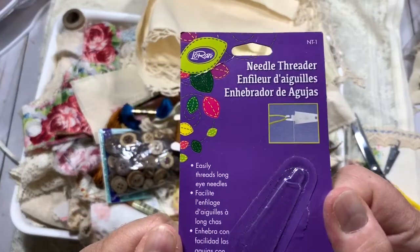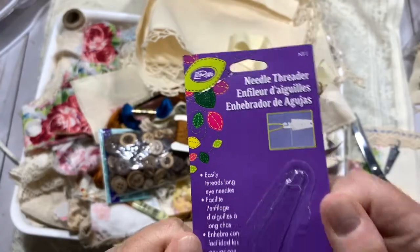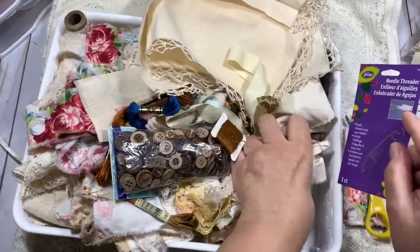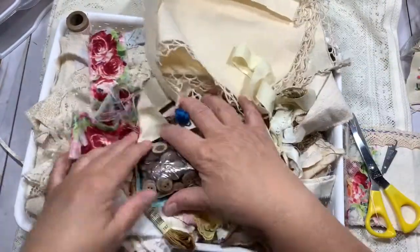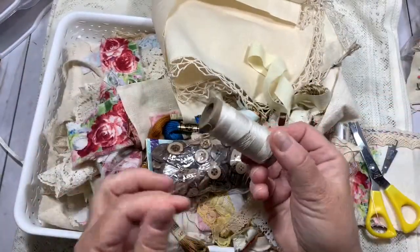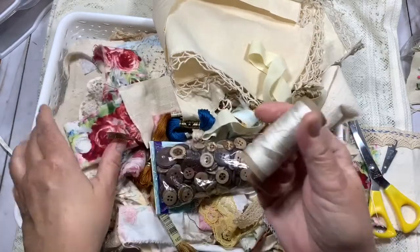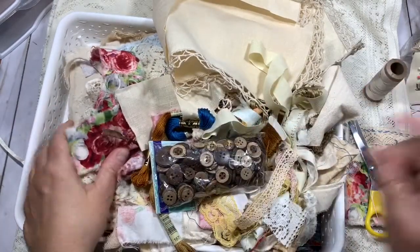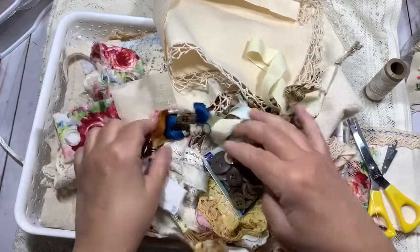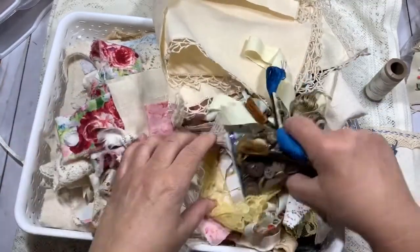That needle threader I got on Amazon, though I think JoAnn's online carries them. I have sewing thread — this is what's left when I'm sewing ephemera folios. I use these huge spools, and when there's only a little left I take it off and use it for sewing snippets. You can also use embroidery floss.